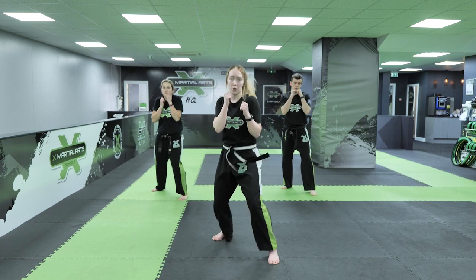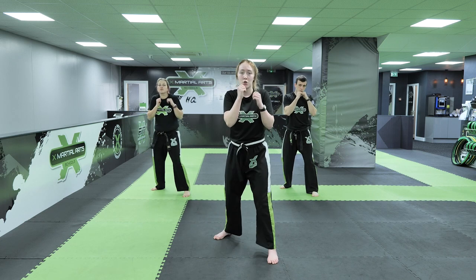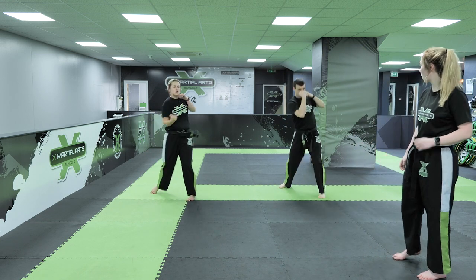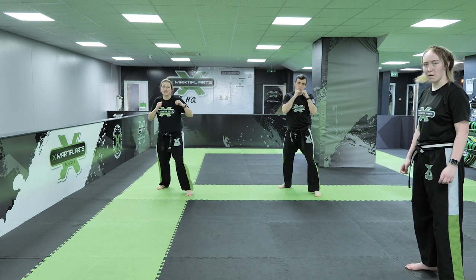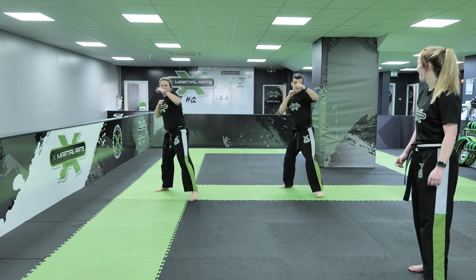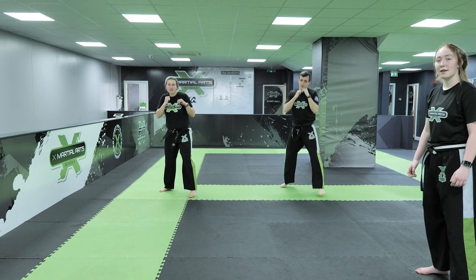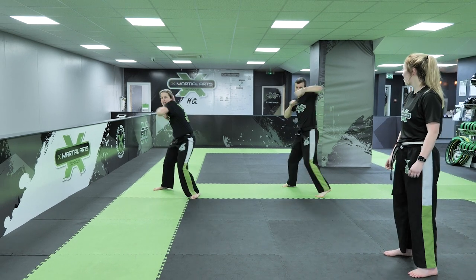In your boxing stance, guard up, on your toes guys. 1: jab, cross, hook, uppercut. Perfect, back on your toes. 2: jab, cross, hook, uppercut. Good, keep going, stay on your toes. 3: 1, 2, 3, 4. And back on your toes, keep that guard up guys. 4, off. 5, 6, 7, 8, 9, and last one - best one. 10. Perfect.